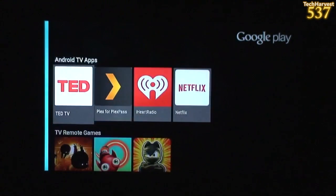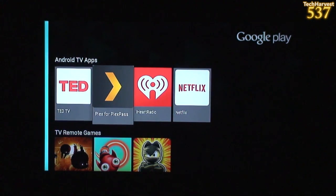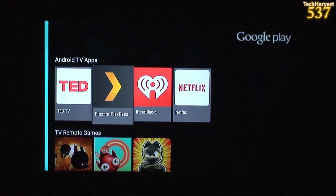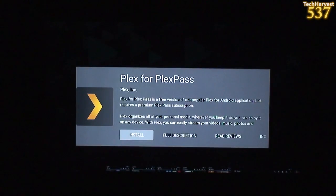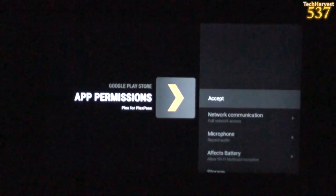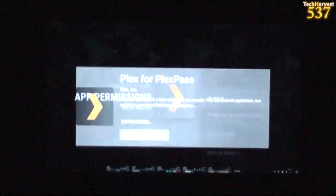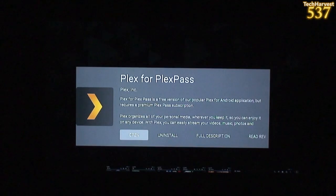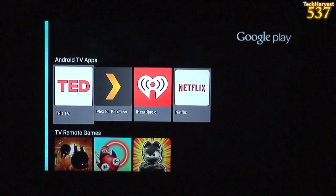The Android TV apps are TED, Plex for Plex Pass, iHeartRadio, and Netflix. Let me actually put Plex on here and see if it costs anything. And it's installing — okay, so I can open, uninstall, whatever. We'll get to that in a second.